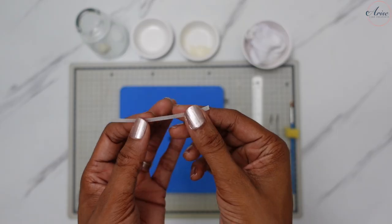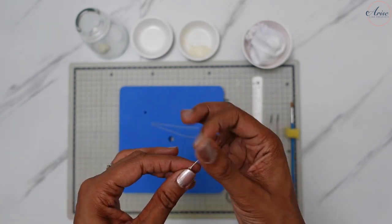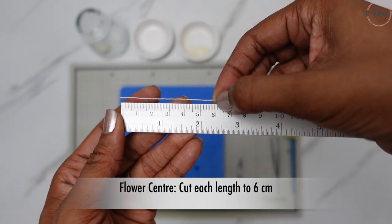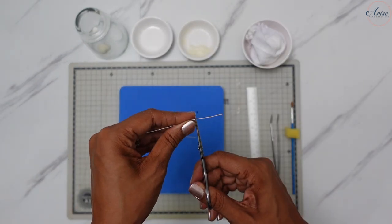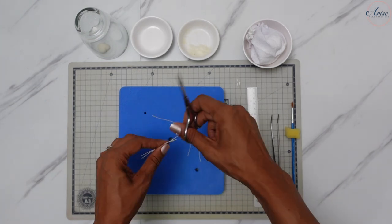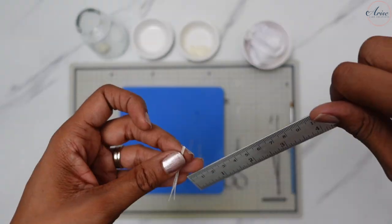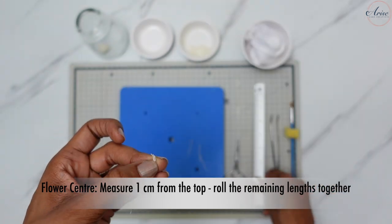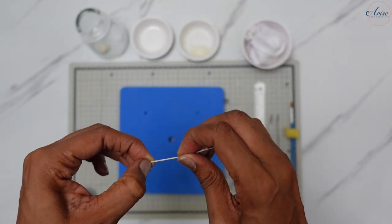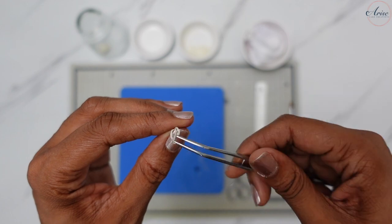Begin with three lengths of white florist tape that have been cut into quarters. Stretch the tape to activate the glue and twist each length tightly. Then cut them so each length is six centimeters. Measure one centimeter from one end and roll the remaining lengths together. Use tweezers to curl back the one centimeter area — this is called the pistil.